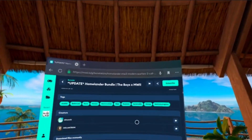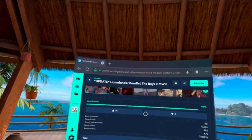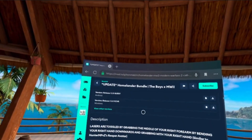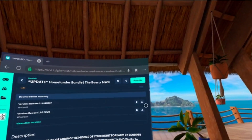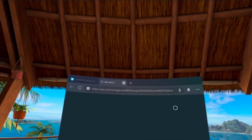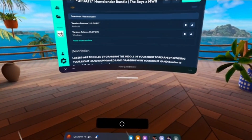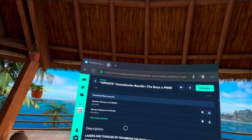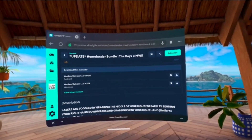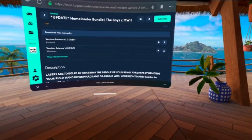We've got Homelander here — apparently Homelander crossed over with Call of Duty. We can see down here that it's a Quest release, so hit Download. You can see it's downloading. I'm only doing Homelander because I like Homelander, but I'm basically showing you how to download any mod and get it working.